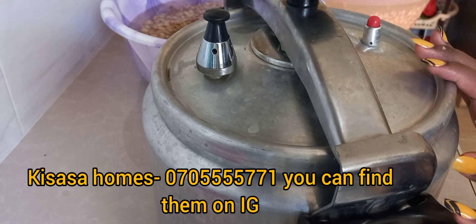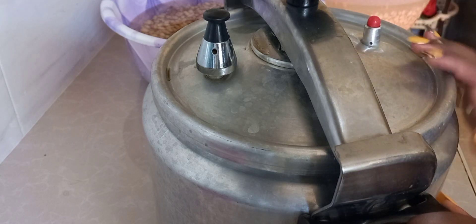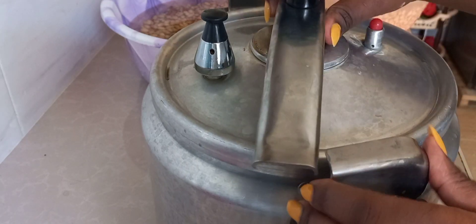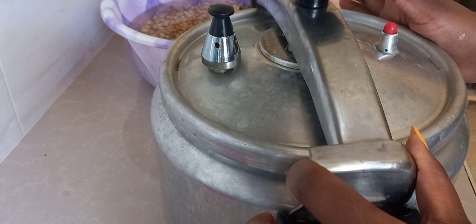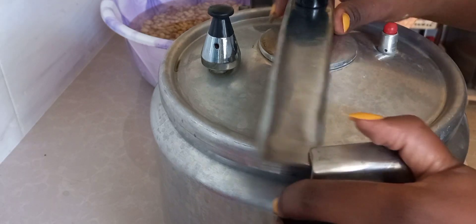I got this pressure cooker from Tisosa Homes — they haven't paid me to say this, but I'm mentioning it because it has served me well. I've had it for almost a year and it's still in great condition. Some people worry the lid may come off, but it is securely restrained — when you close it, it's locked and there's no way the lid can come off, so it's safe. This one is 11 litres; they have other sizes depending on your budget. I think I bought it for about 4,000 — it's a very good investment.